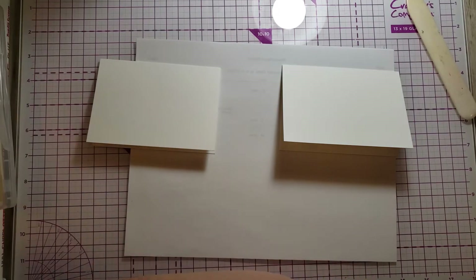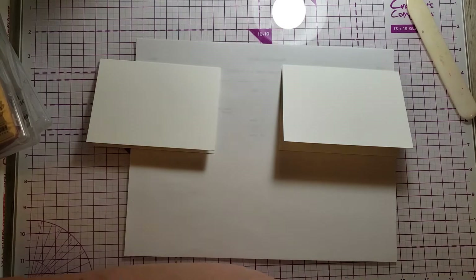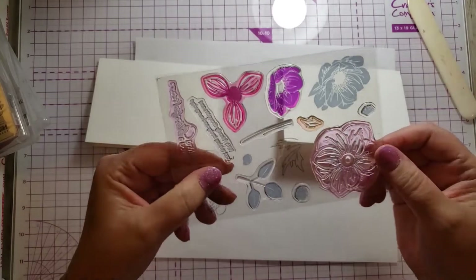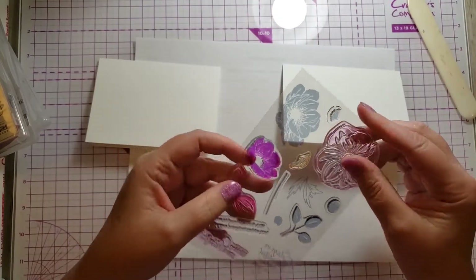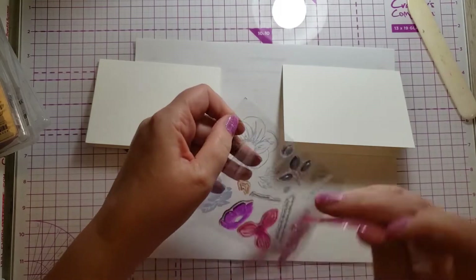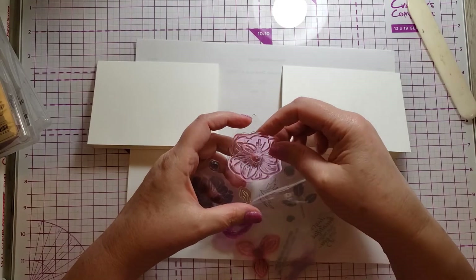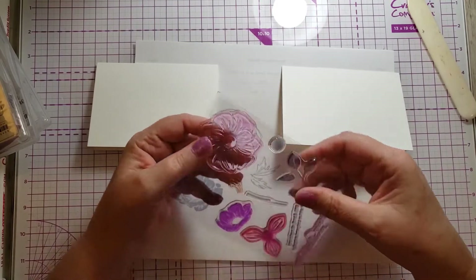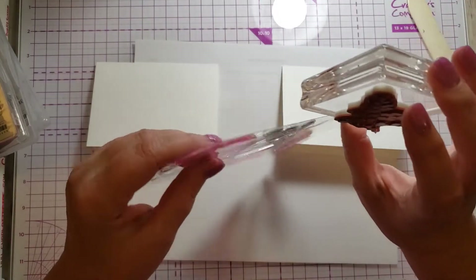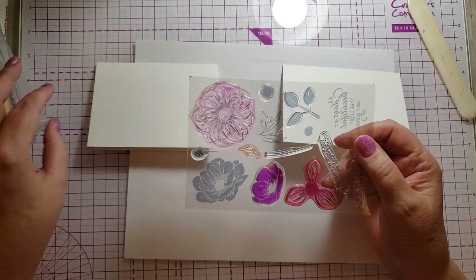The other option for stamps, as far as Stampin' Up is concerned, is called photopolymer — they're clear. Many companies make clear stamps; some are acrylic, some are photopolymer. This is a photopolymer stamp, and you'll see this stamp doesn't have any cushion, whereas the rubber stamps have cushion. There are pros and cons to both kinds of stamps.